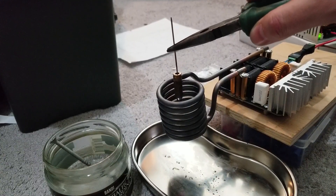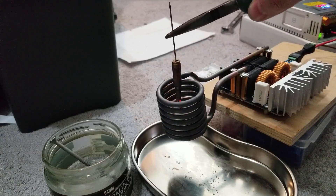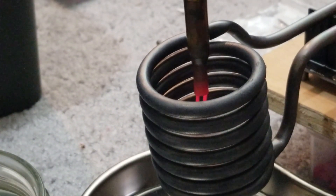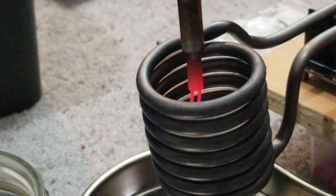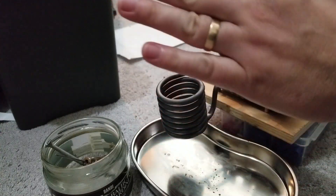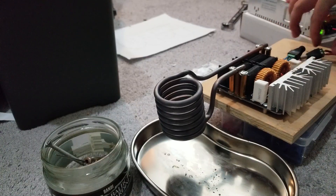Induction of iron and induction of brass are different. You can see — the tip of the brass was glowing. Now for a true induction anneal, I would need something quicker than this. What I'm gonna try to do is get a different coil — this thing creates so much heat, it's crazy.